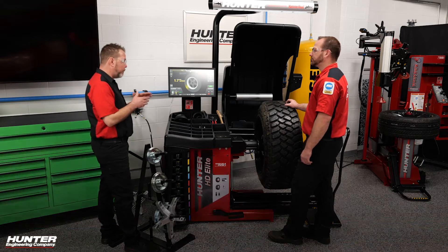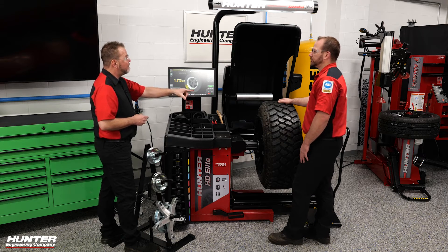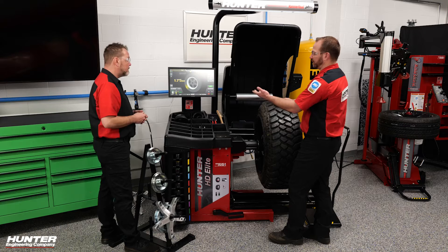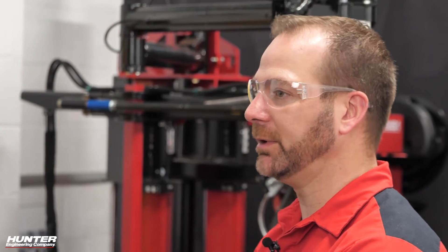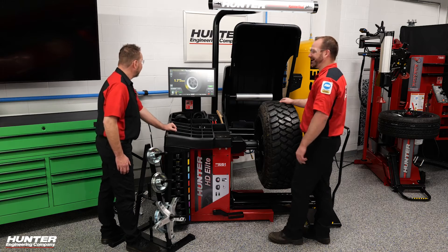On a tire like this, the 25 to 50 ounce range is typically felt as an imbalance by a consumer, so we try to get as close to zero as possible. On a truck like this, 50 probably won't be felt by a customer, but we still want to get to zero the best we can as a technician. Smart weight technology already has that offset built in — it knows what the customer is going to feel. If a customer is not going to feel a half ounce, that's already built in. That technology has been around for 15 to 20 years on Hunter balancers. You'll notice that when you balance a wheel out, it won't say zero — it'll say 'okay' and show green because it's within tolerance.